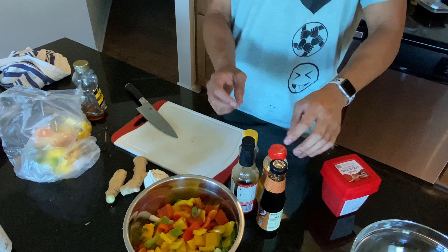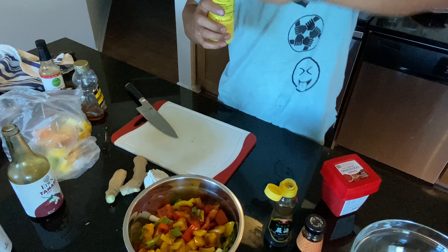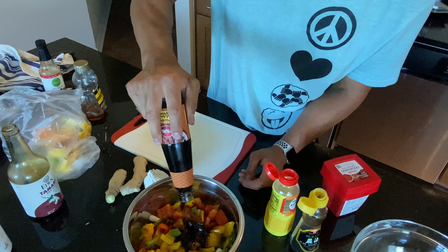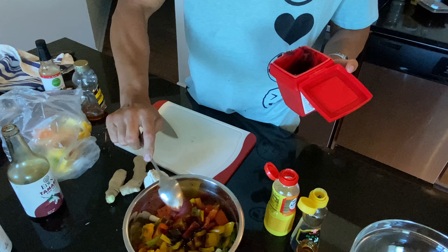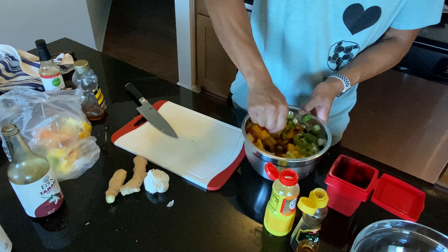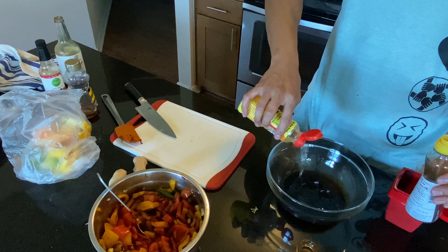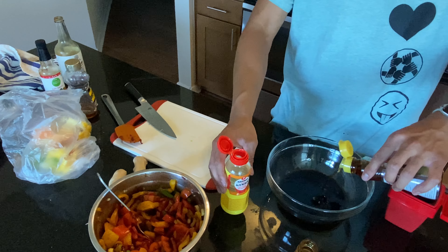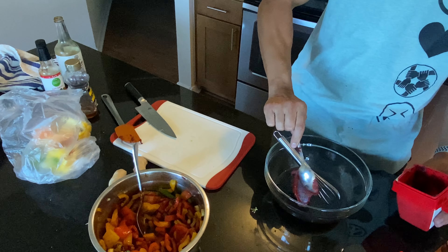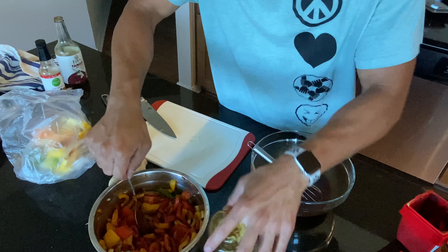To our sauce we'll add soy sauce, sesame seed oil, rice wine vinegar, some oyster sauce, and our gochujang sauce — I'm probably saying it wrong, but here we are. To make it easier I'll just make the sauce now. We'll also add some honey to sweeten it just a bit.